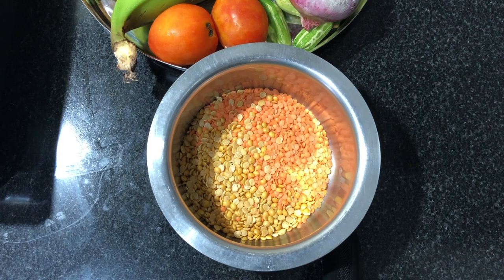Hi friends, welcome to Kukka and Travel. Today I have a very tasty sambar recipe. I am ready for this sambar.